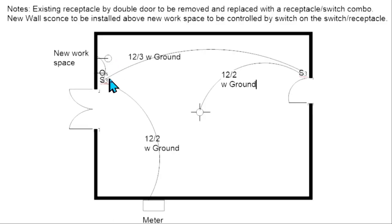Right here we have a 12-2 with ground going to a new wall light. And then this is a cable — 12-3 with ground — going to a three-way switch at this door. So we have a three-way switch serving the double door and a three-way switch serving this door, and then a 12-2 with ground going to a light in the middle of the room. This is the new workspace right here.